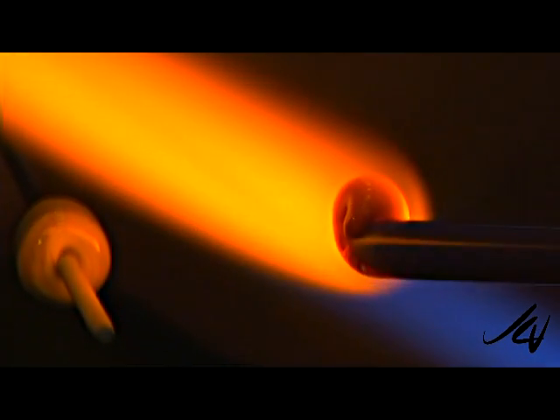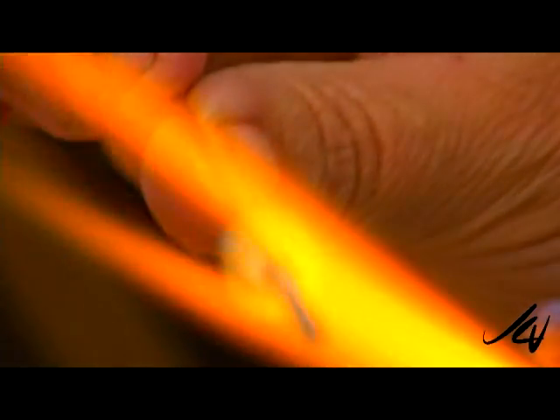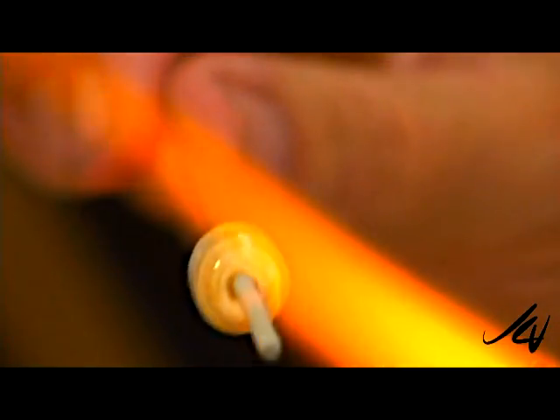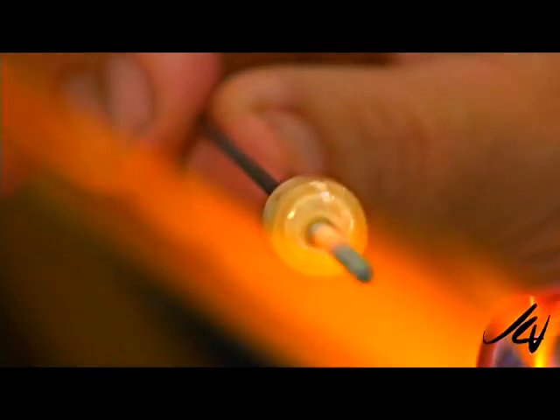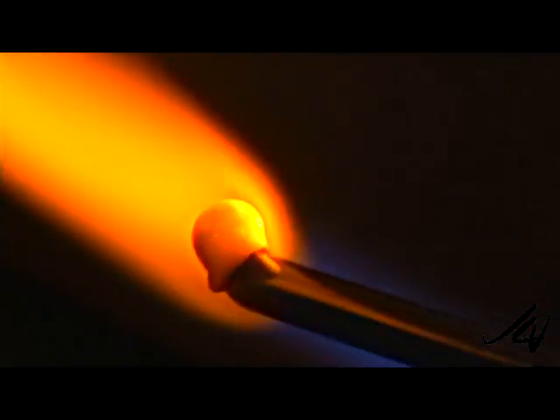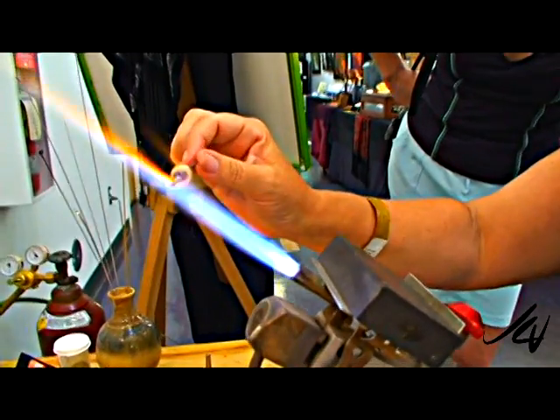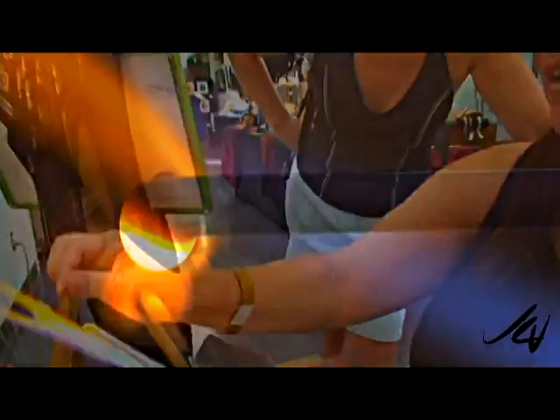I'll straighten that up a bit better later, but I'm going to add some other glass. Is that a base glass? Yes, this is Italian — it's a dark ivory. So all the glass I'm going to use right now is Italian, just different colors. Are there different types of Italian glass? There are two companies. I use both. And the American-made glass I use — some isn't compatible with the Italian, but the one I do use, of course, is. So that's the dark purple, and I'm going to go back to my clear glass and encase that purple.